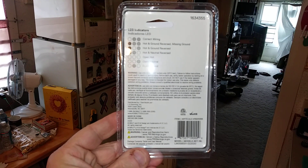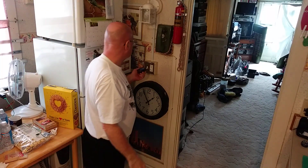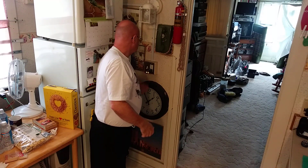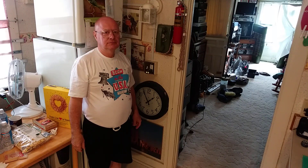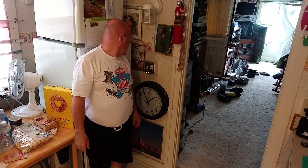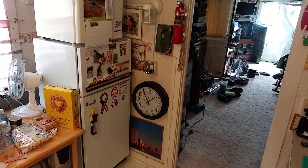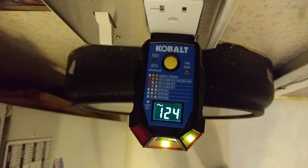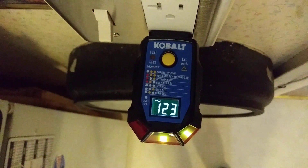There's the directions. I like the nice big display. It tells you the voltage on the outlet too. Here in the country I'm born in, we're 120 volts for your general purpose outlets.